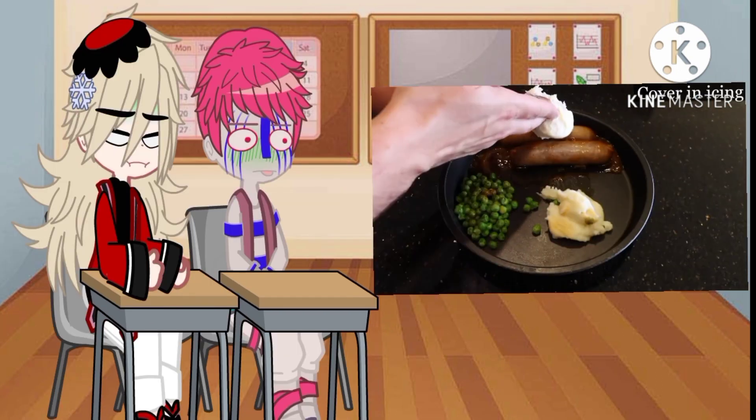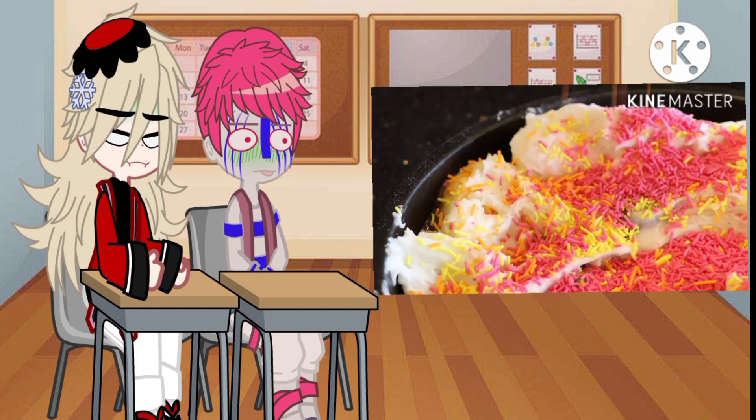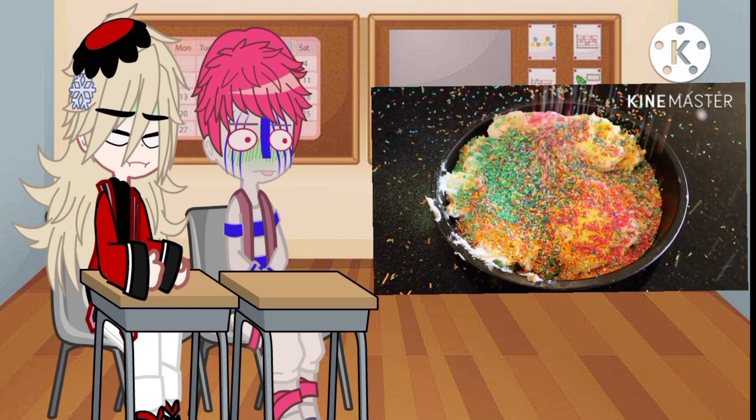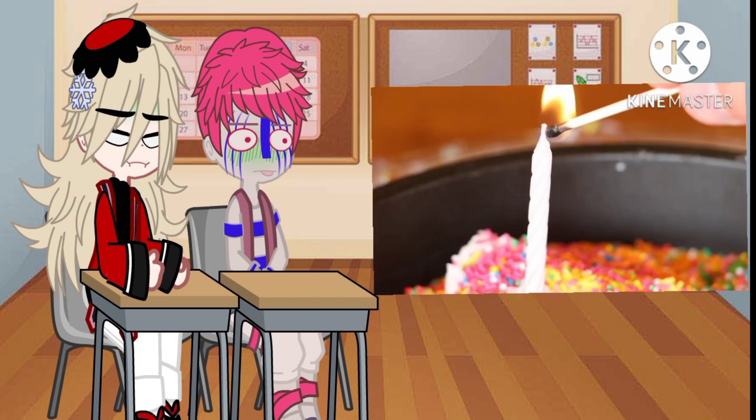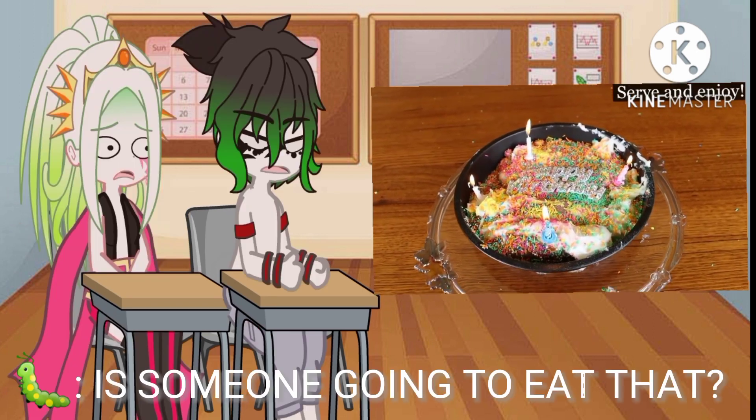Cover the sugar-free birthday cake in icing. Decorate with sprinkles. Serve and enjoy!